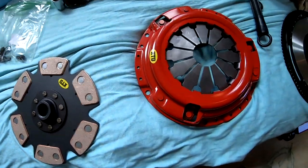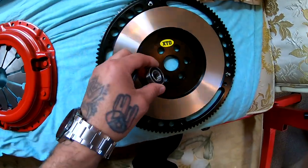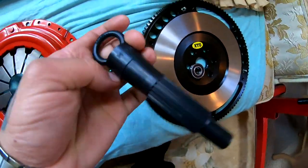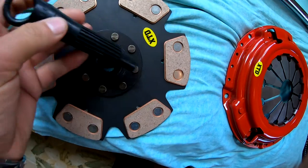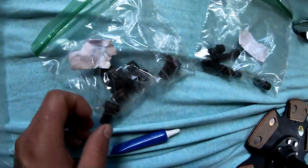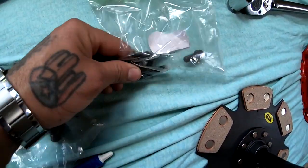This is supposed to be a stage four. So I got the bearing that has to go into the flywheel. I got this tool right here, the alignment tool for the clutch. I got my flywheel bolts right here. And then I got my clutch bolts right here.